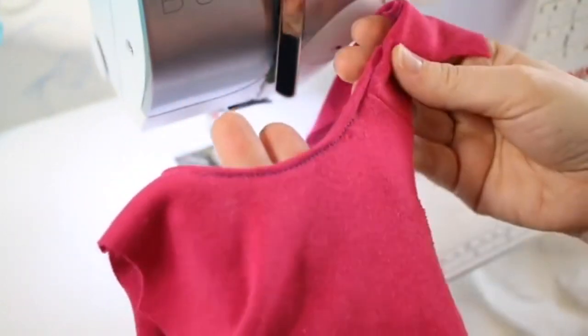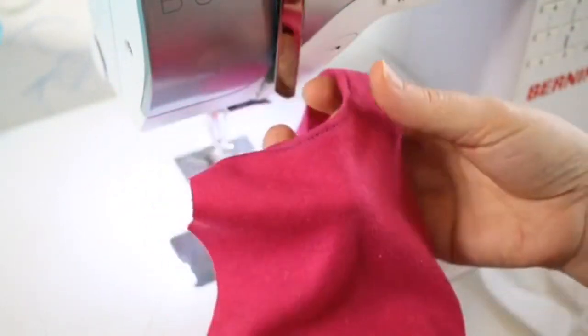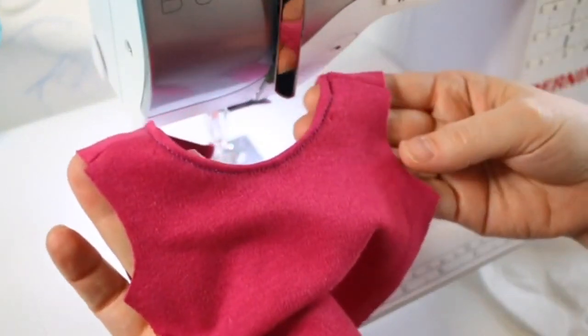This is a great trick. You could use this on the sleeve hems or the base hemline — you just need a couple of coffee filters. I pressed mine flat, and it's a great tip for sewing a neckline on your knit fabrics.